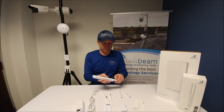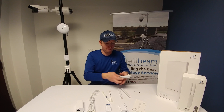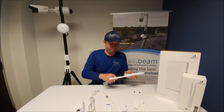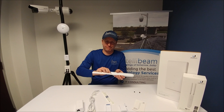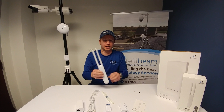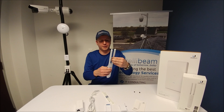Here's the adapter itself. Take the caps off and put the antennas on. The speeds on this are 867 Mbps on the 5 GHz band and 300 Mbps on the 2.4 GHz band, and the range is about 600 feet.